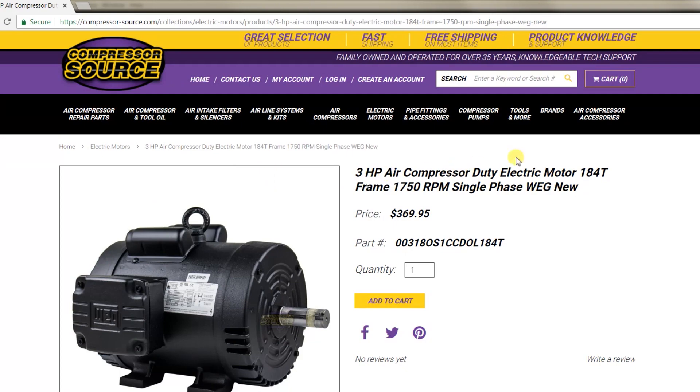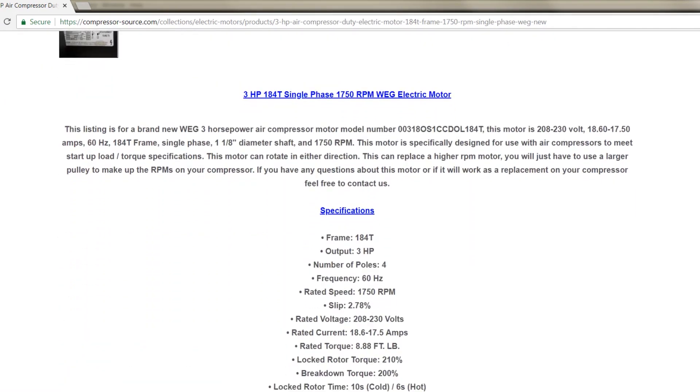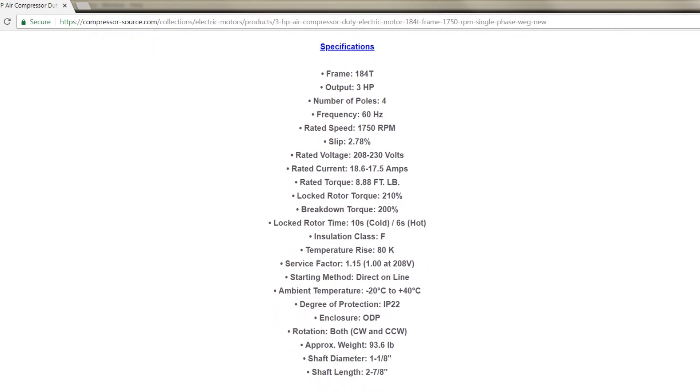Then you're going to look to match up your frame size, your phase, your voltage, to best find the motor that suits your application. If you can find a motor that meets all the specifications on the side of your motor and the frame size matches exactly with no extra letters or numbers, you have nothing to worry about and it will be an exact match.